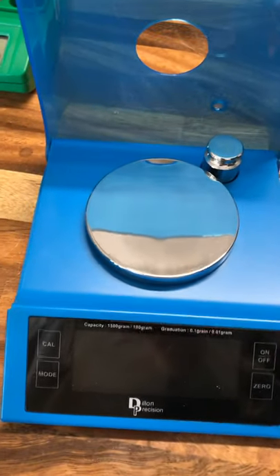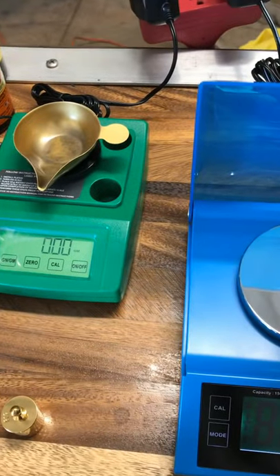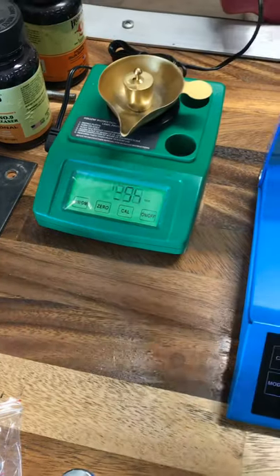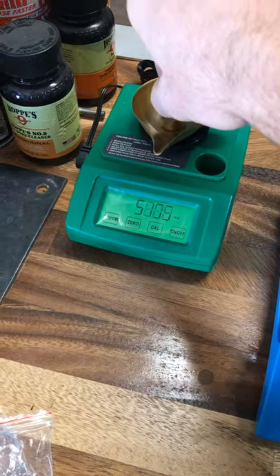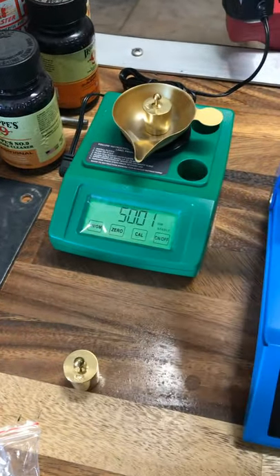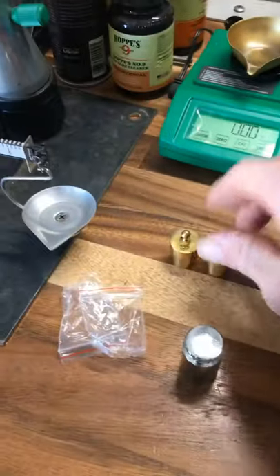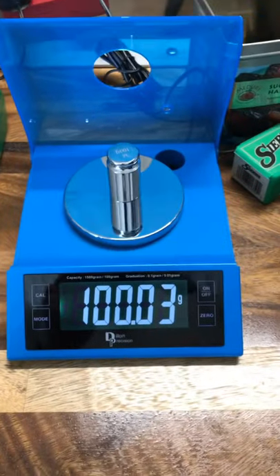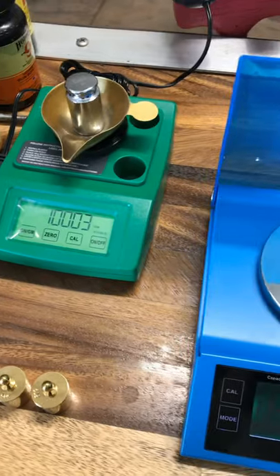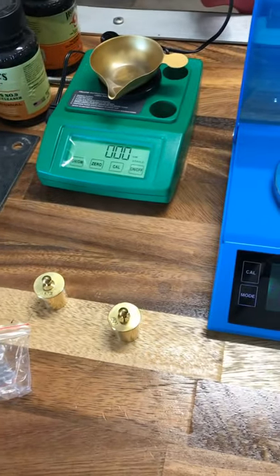We'll get it plugged in, get them running, and start reloading. Comparing the weights, we got 50.2 on both — they seem to be pretty good. The secondary RCBS weight should read 50.1; it's reading 50.2, then settles to 50.1 — stable. Then with the 100-grain weight on the Dillon Precision, it reads 100.3 on both scales. So they seem to be reading the same, which is nice to know. We'll see how it does with the chronographs and powder charging.